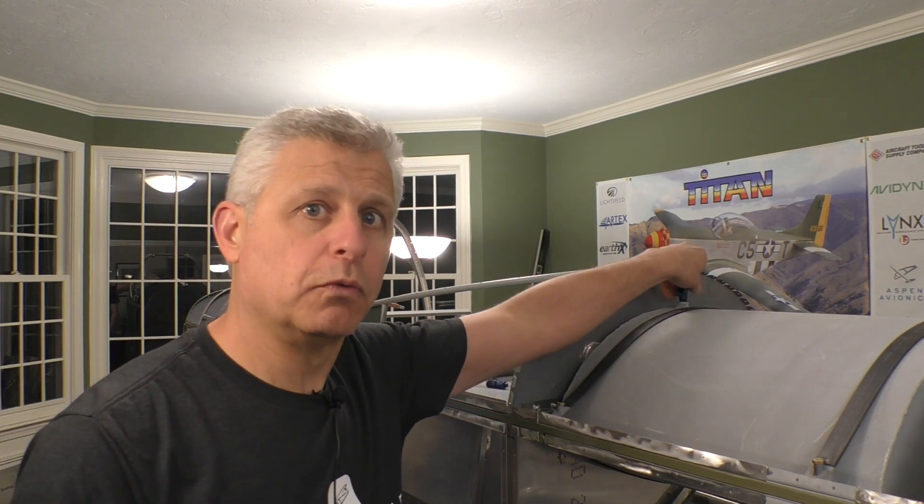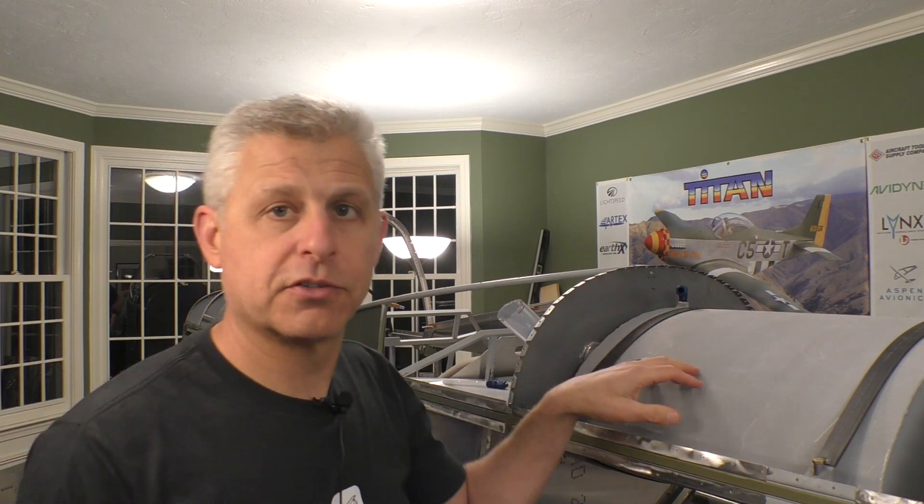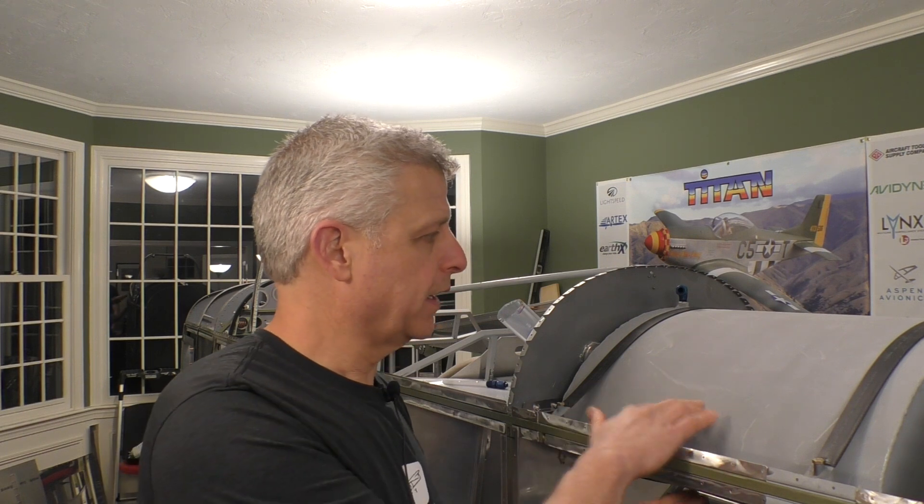Before we can put the turtle deck on and finally close out the top of the tail section of our T-51D Mustang, we need to do one other thing, and that is set up the fuel venting system for our 13-gallon fuselage tank. This is an auxiliary tank that is an option on the Mustangs. We're using it so that we can add some range to the aircraft — basically it's like a reserve tank. We fill it up and leave it there. It has a separate plumbing system and a valve that will actually pump it to refill the rest of the aircraft after the main tanks burn down some.